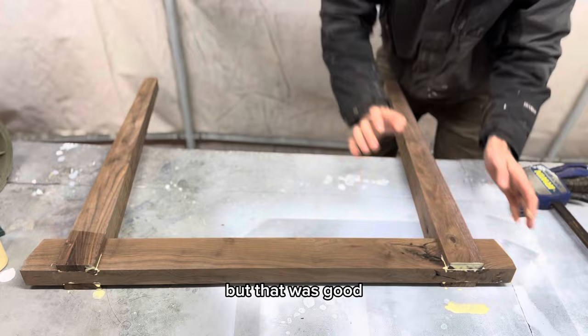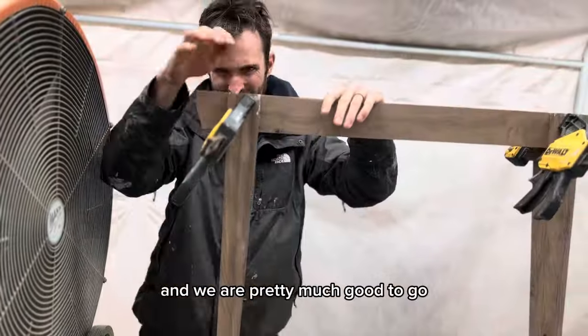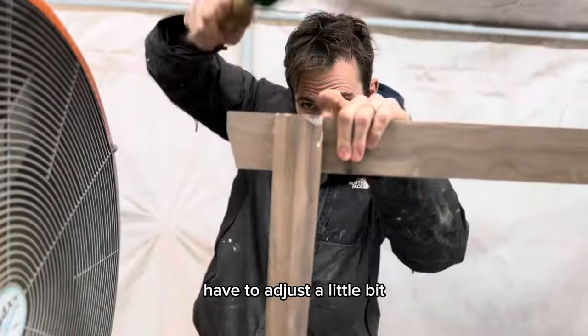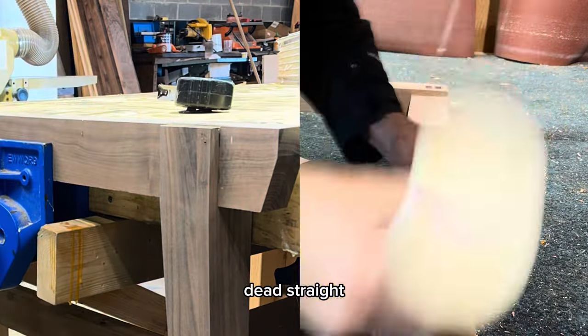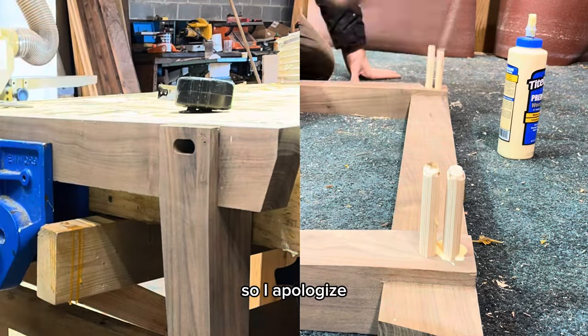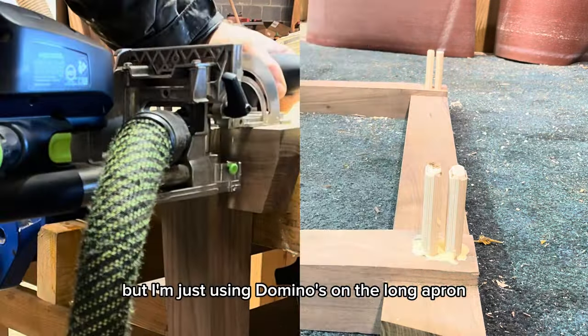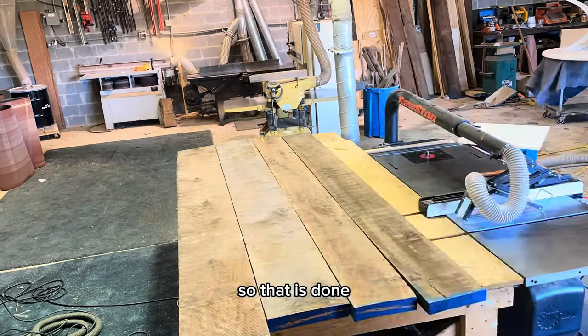We'll pretend every single one fit exactly like that. We add some glue, let it slip in, clamp it down, and we are pretty much good to go. I have to adjust a little bit, unclamp, just get everything dead even, dead straight. I messed up all the videoing for this part, so I apologize. But I'm just using dominoes on the long apron stretchers and assembling, so that is done.